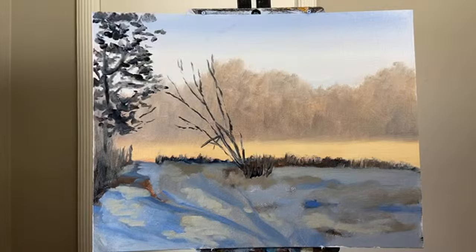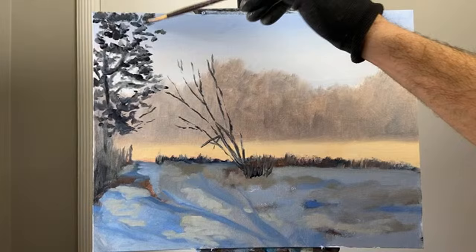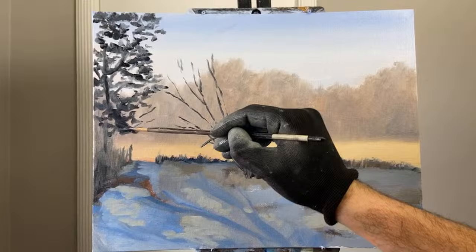I want to take this off the edge of the canvas. It's kind of nice that the sky color seems to have dried since painting yesterday, so we're at a stage that's a combination of wet into wet, alla prima, and also indirect painting — which is just a fancy term for painting wet onto dry, or painting in multiple layers.